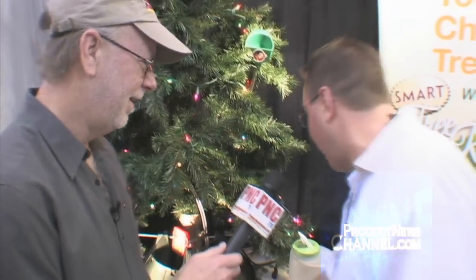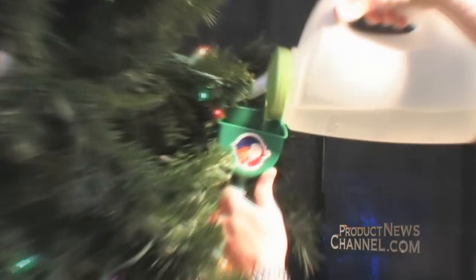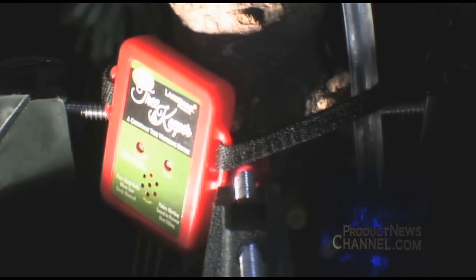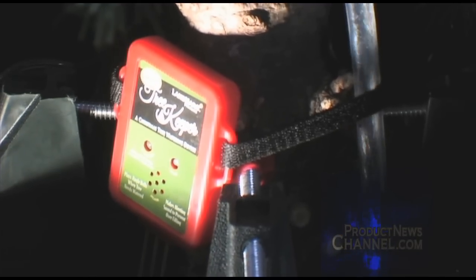So when you hear jingle bells, what do you do? You walk up to the Christmas tree and pour water down the ornamental funnel. The ornamental funnel! Now your Christmas tree — the reservoir of your Christmas tree stand is beginning to fill up.